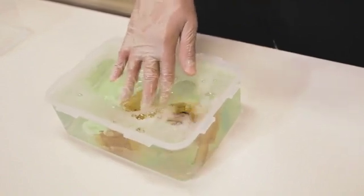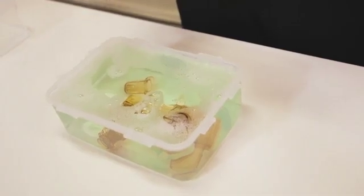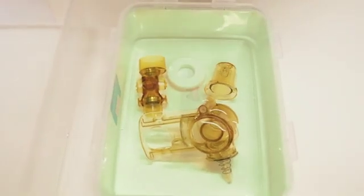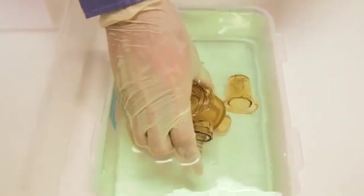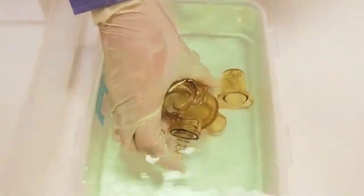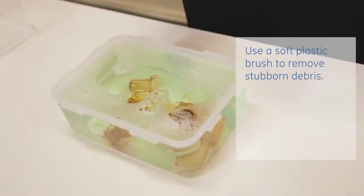Gently agitate the parts under the solution to remove and dislodge any debris. Submerge the exhalation valve assembly in the solution and push down on the spring-loaded plunger repeatedly. Use a soft plastic brush to remove stubborn debris from the external surfaces.